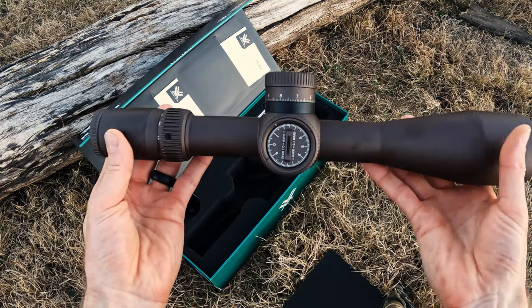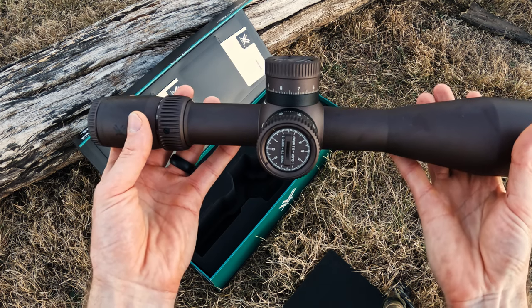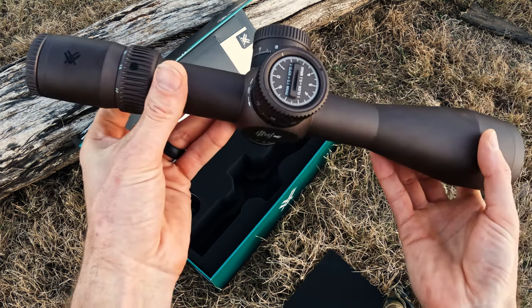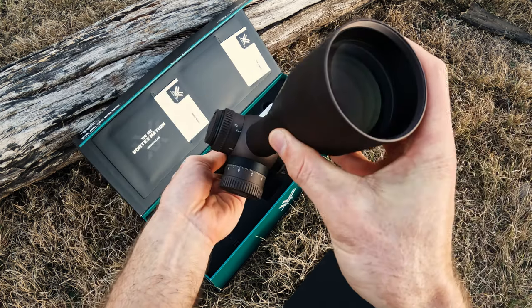As you pick this scope up, the first thing you notice is the weight. This scope is actually a little bit lighter than the Razer Gen 2, 4.5 to 27 by 56, although it is a little bit longer. Vortex has done a really good job with this scope.